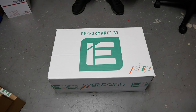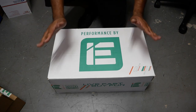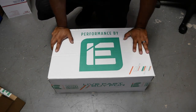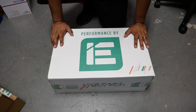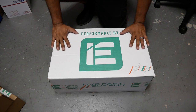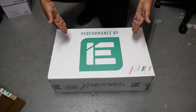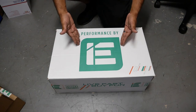Pinchy Al here from Pinchy Al's Garage. On today's episode we're unboxing some big horsepower for a 1.8T from Integrated Engineering — one of my favorite companies out there for Mark 4 1.8T platforms because they know what they're doing when it comes to making power on a 1.8T. This unboxing is brought to you by Integrated Engineering.